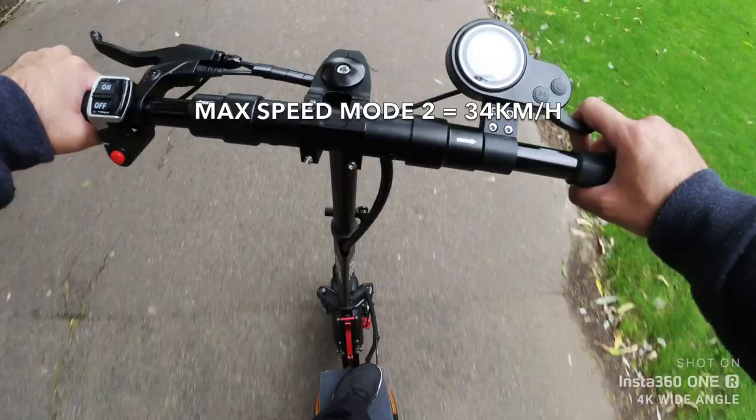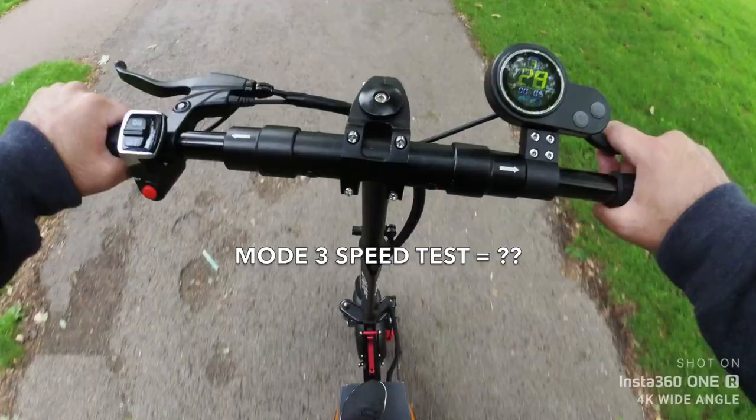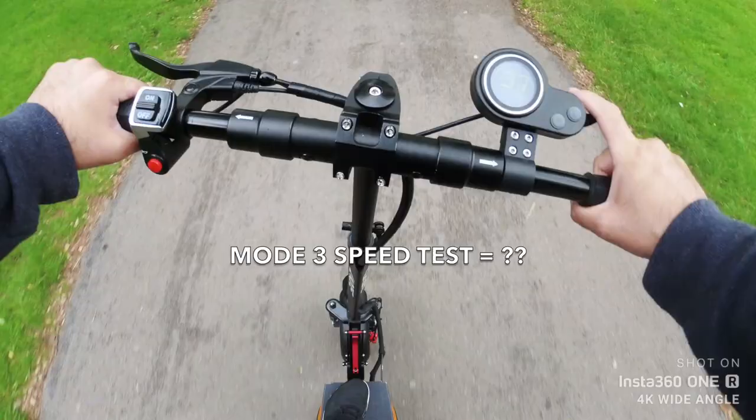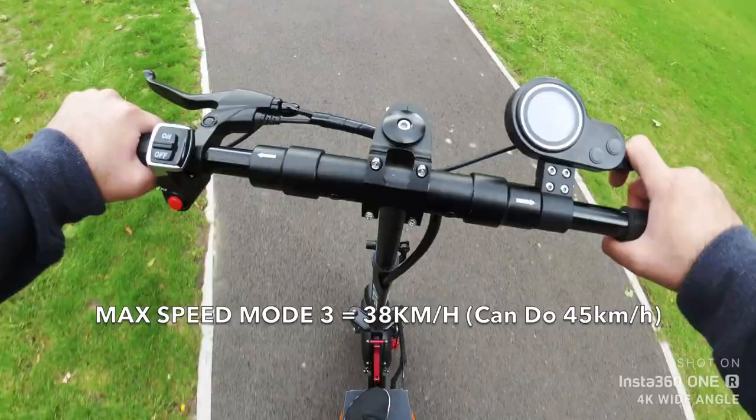We are on mode 2, so what happens when I put it on mode 3? Wow, this one is fast. Mode 3: 26, 30, whoa, 32, 34, 36, 37, 38 — and I have to slow down. So 38 kilometers per hour on mode 3, which is too fast.